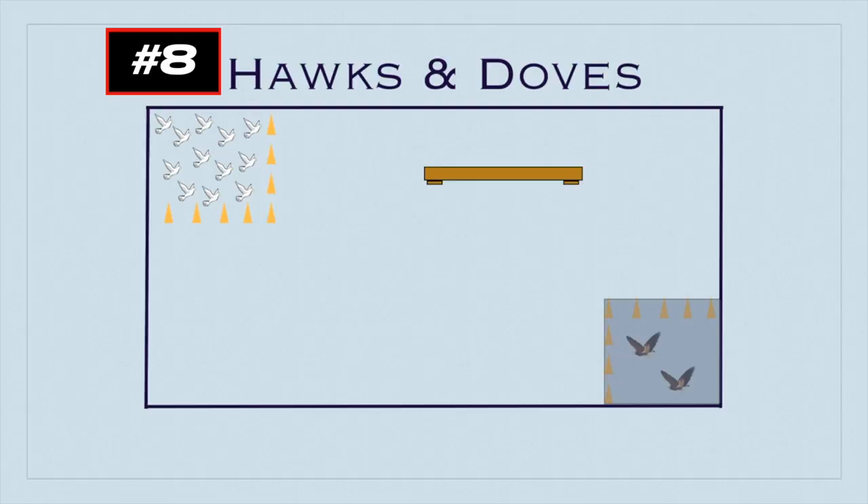Once the hawks leave their nest, the game starts. The doves are safe in their nest, and once the hawks have left, they're not allowed to go into either nest. If a dove enters the flying area, they can get tagged. If a dove gets tagged, they must go into the cage — stand on the bench — and stay there until another dove teammate comes and tags them to set them free.